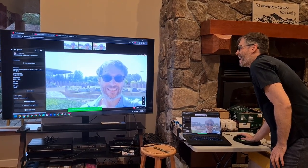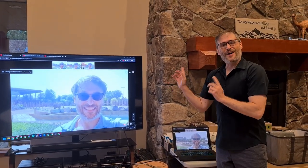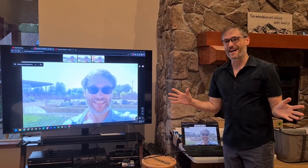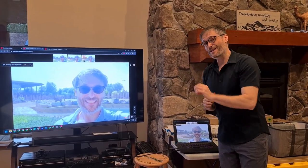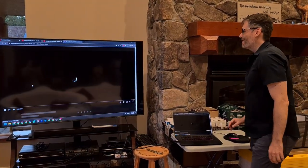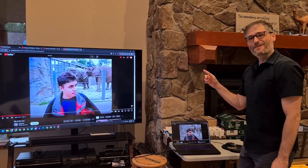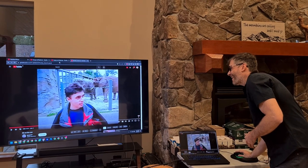Why is this one significant? This is the very first photo that was ever uploaded to Heartbeat Photos — about an hour ago when we launched Heartbeat Photos as a live product. What was the very first video on YouTube? Let's find out. The first YouTube video ever uploaded was by one of YouTube's founders, who is at the zoo with elephants. So that's the reason I chose this to be the first photo ever uploaded to Heartbeat Photos.